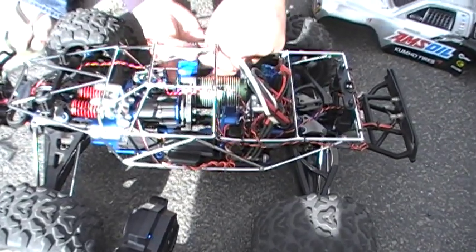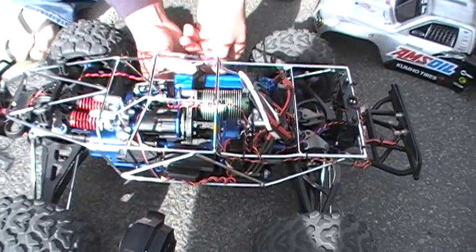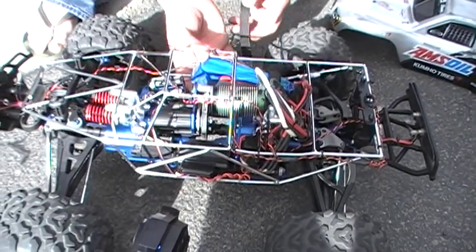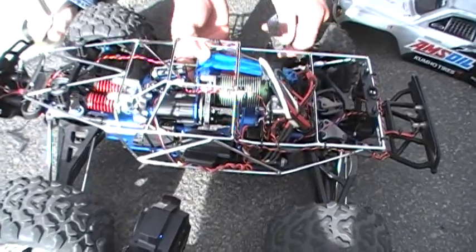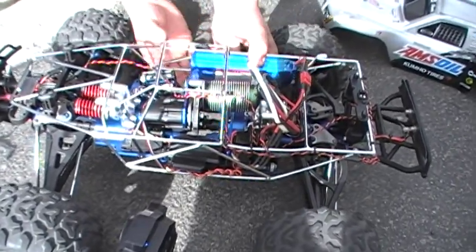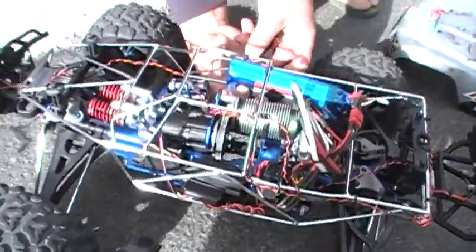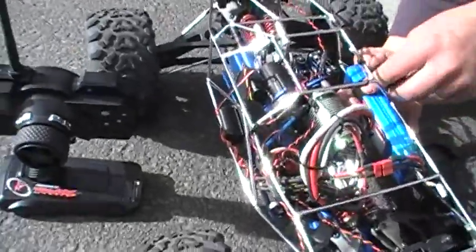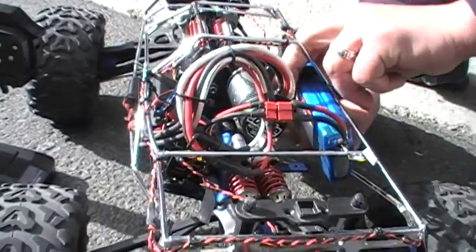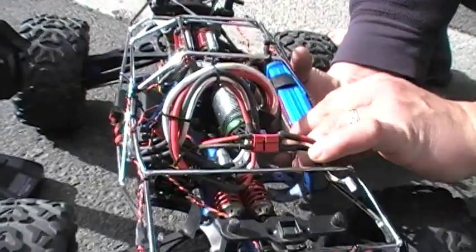You got to put it up higher. Really? Yeah. Hold on. Let's put it like that. It's going to shoot out there. Right there, huh? What do you think? Right there. Try that? Okay. There we go. There's a good one.